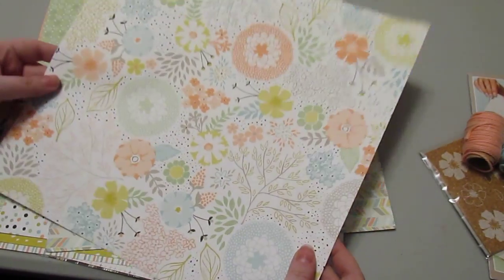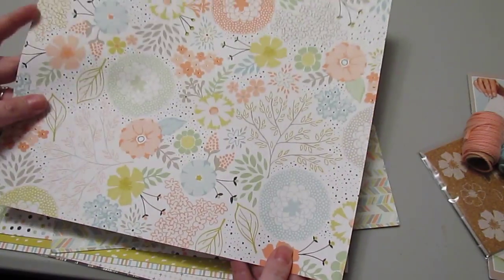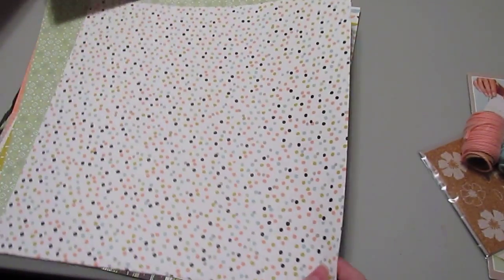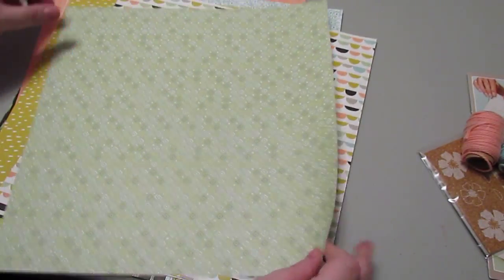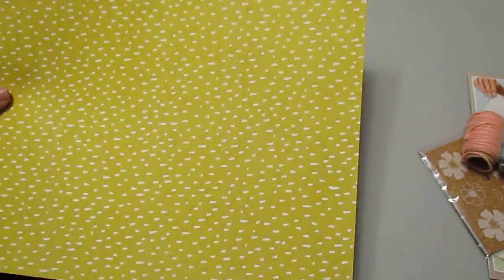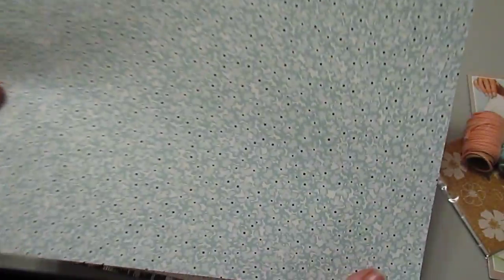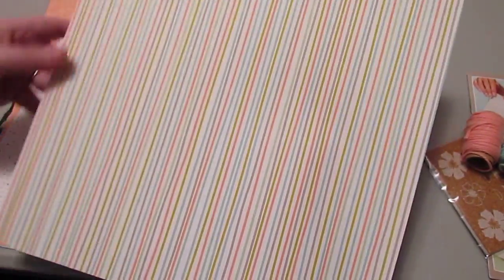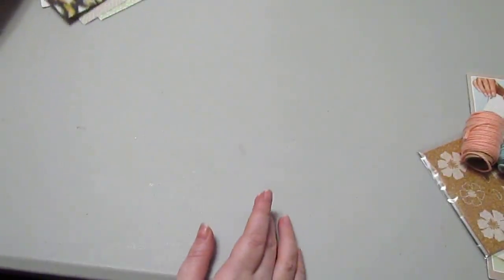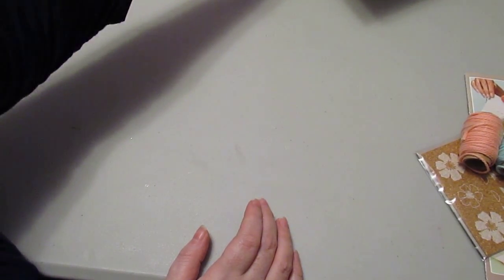There are several designs in the Sweet Sorbet Designer Series Paper. Each sheet is 12 by 12 and two-sided, so you get two of every one. There are polka dots, little diamonds, Summer Starfruit paper, Pool Party floral, stripes, cute little plus signs, Crisp Cantaloupe floral, Sahara Sand — a great neutral color — and a few other fun patterns. Those are the Sweet Sorbet Designer Series Papers.